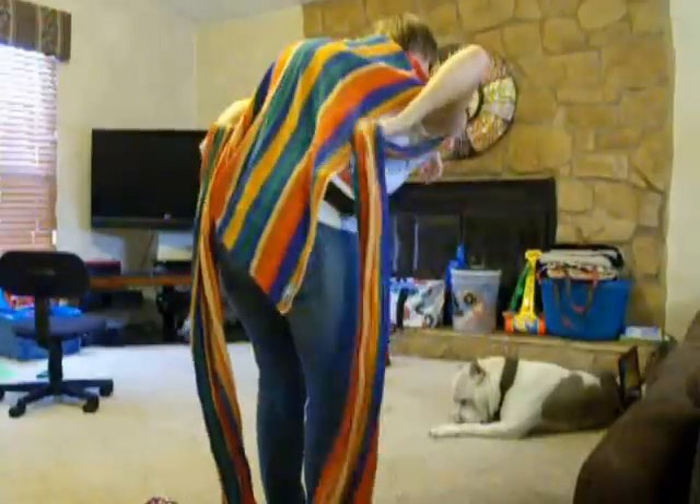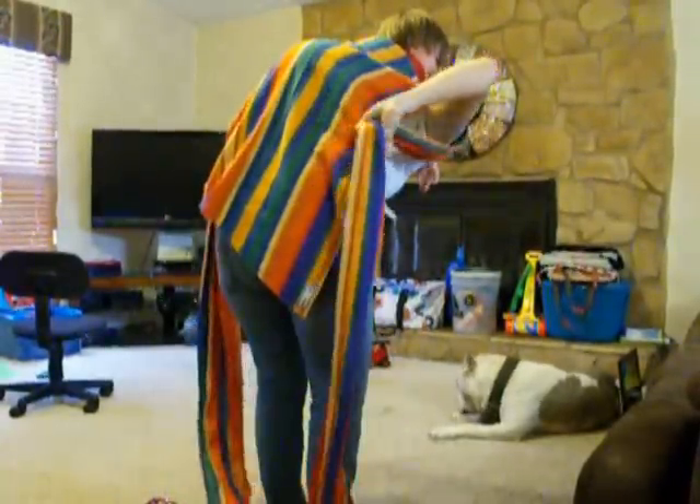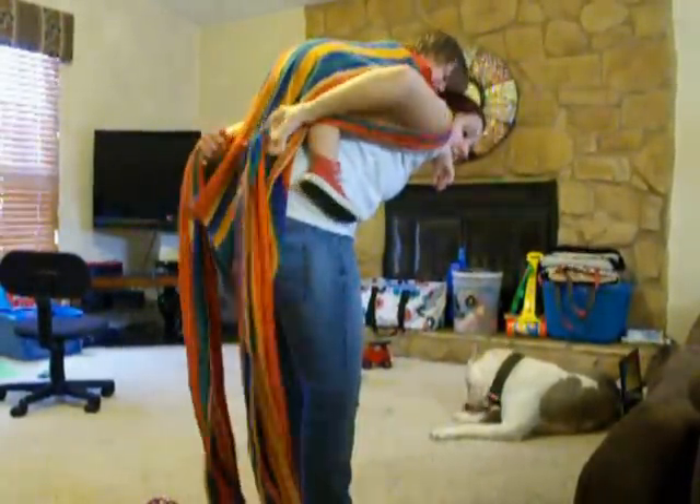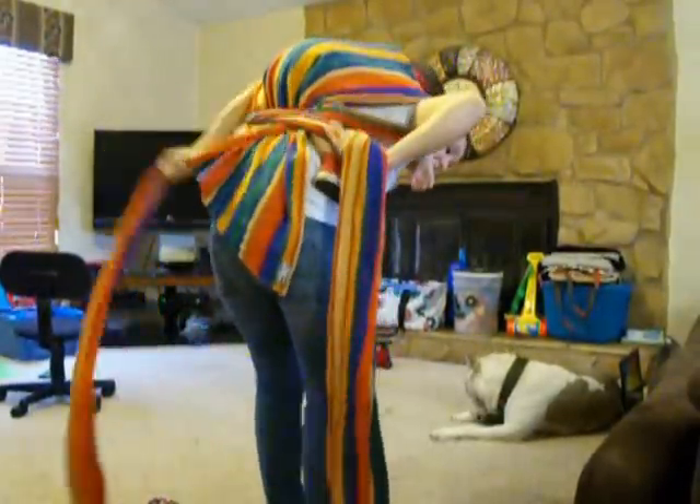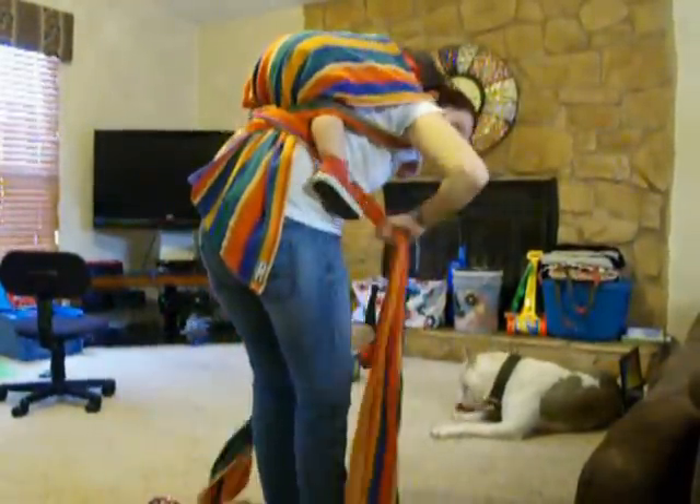Go over the legs. Make an X. Pull it nice and tight. And then go under the baby's legs.